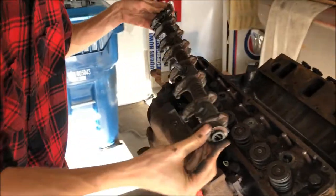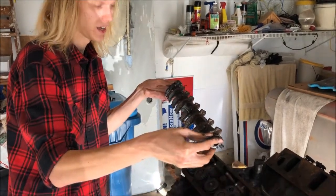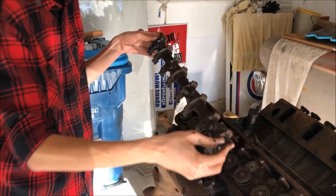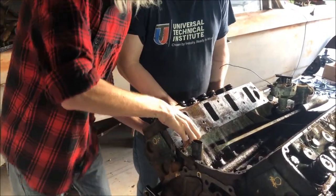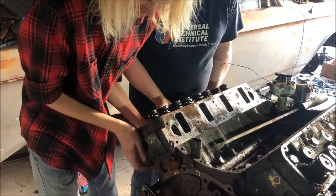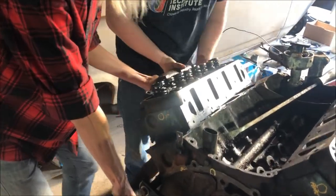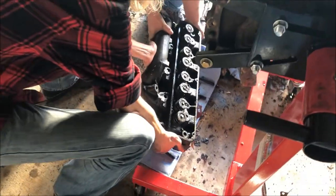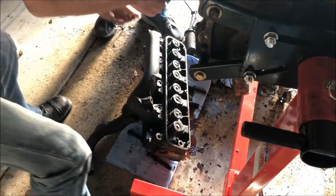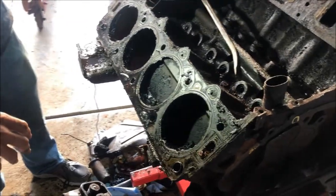I tell you what we're going to do with these - I'm going to take these over here and do a little thing with ATF with them. Head is coming off - moment of truth. Here we go - off it comes. Marvel Mystery Oil. Look at how clean those are.